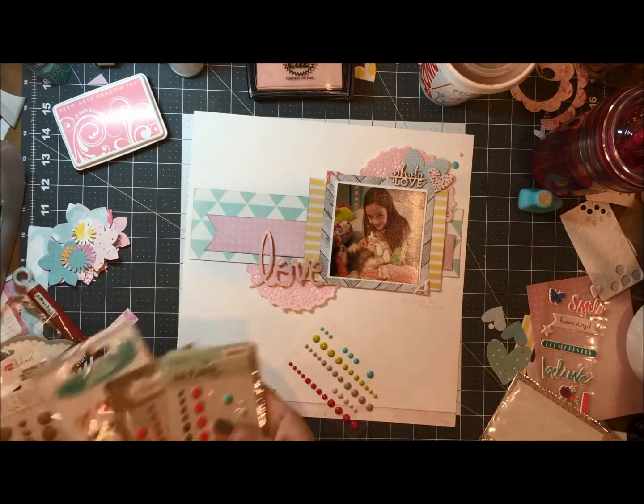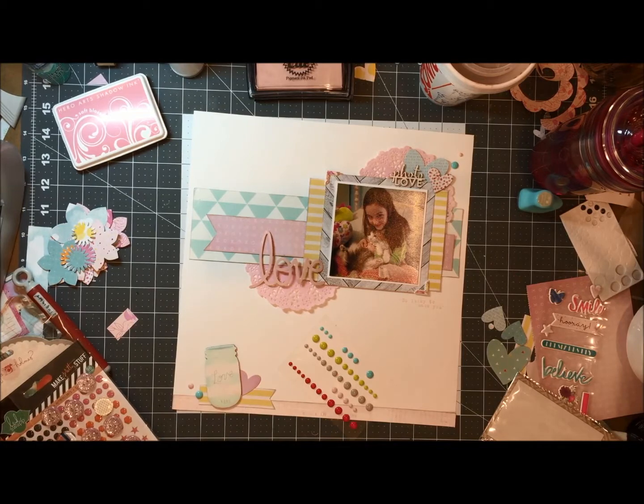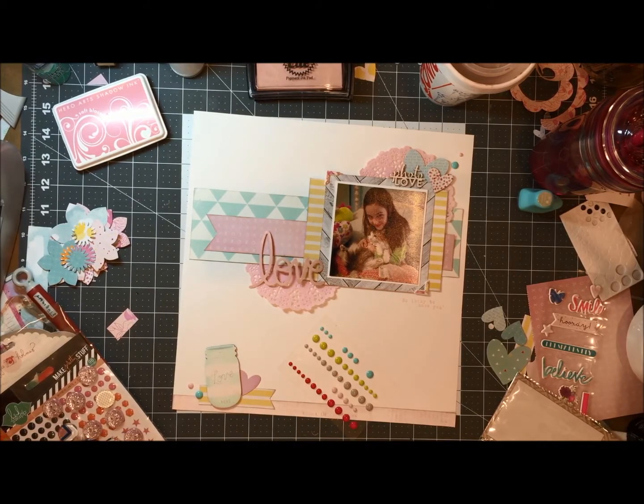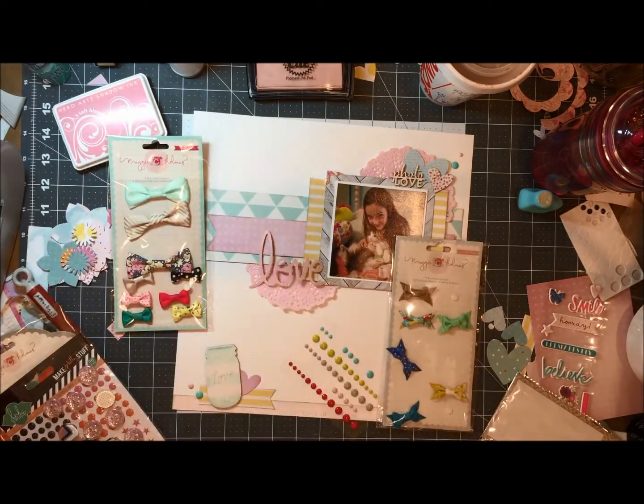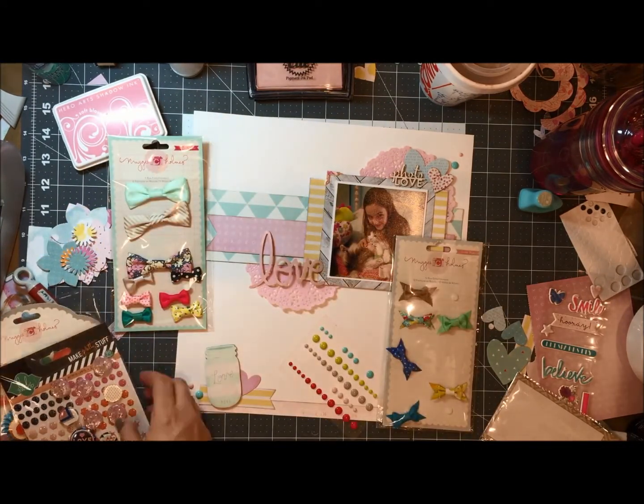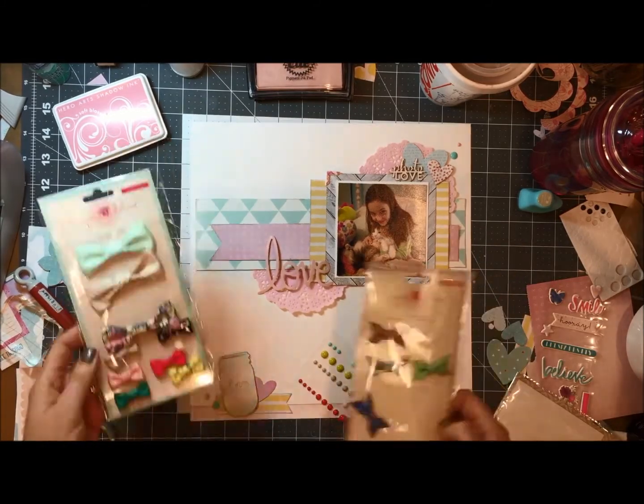I went and pulled out some more embellishments just trying to see if I could use anything else that I had brought with me. I pulled those Maggie Holmes bows and I was able to pull one out and add it.